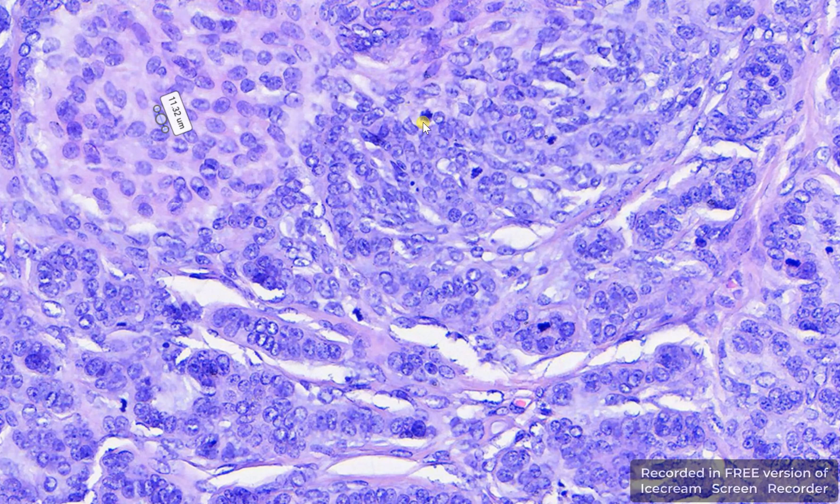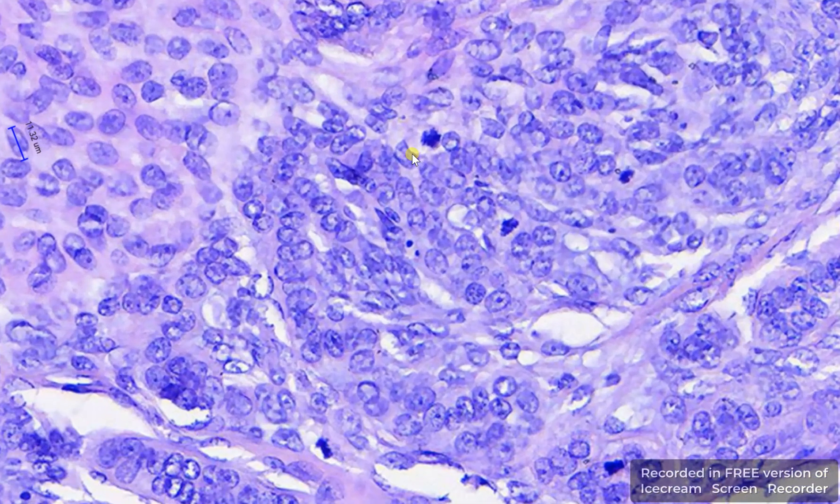I wanted to show you the mitotic figures, and if we count together in this field of view, we have 1, 2, 3, 4, 5, 6, 7 mitotic figures in this area. And this is what I wanted to show with this video.